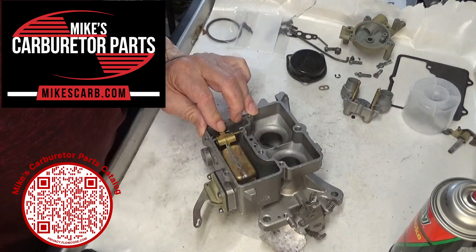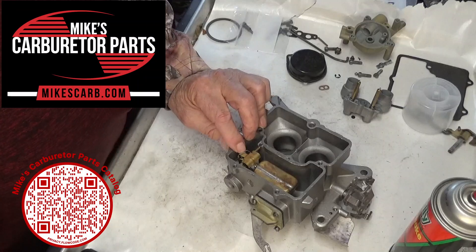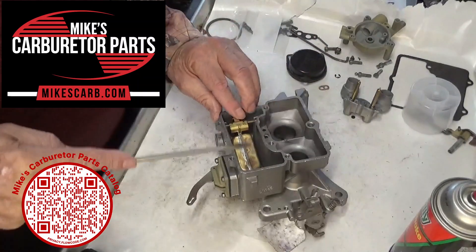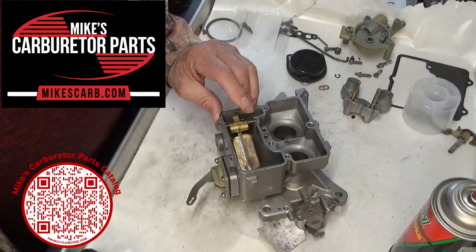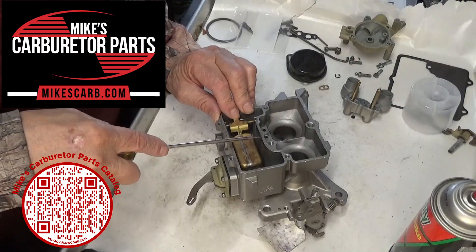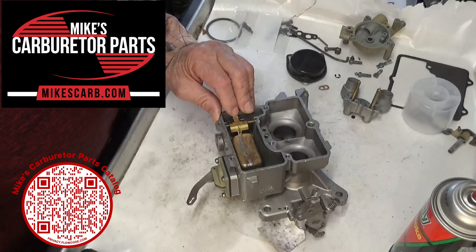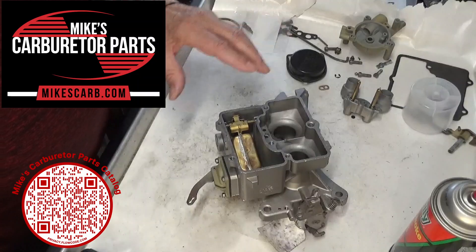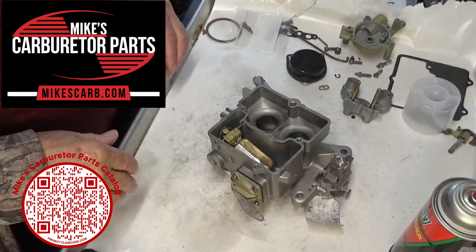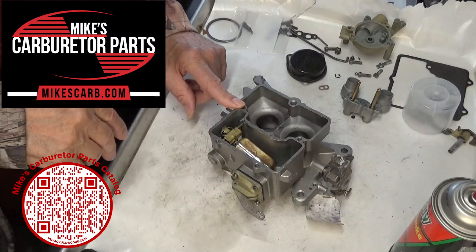Don't worry about the drop — it just needs a drop; it's going to drop enough to pull that needle and allow fuel to come in. To measure: with the float up and the needle seated, measure from the top of the float bowl to the middle of the float on top — that's where you adjust it. It'll be close to level, but look at the spec sheet and set it to the specs. Don't fudge it — just set it to what it says and you'll be fine. That's how you put the float together.